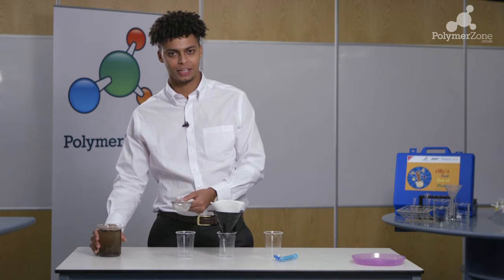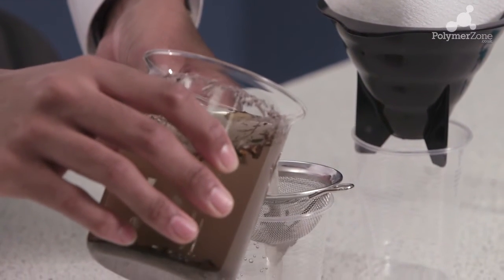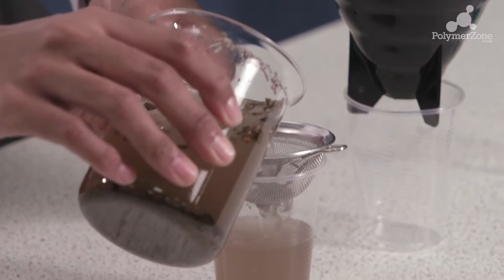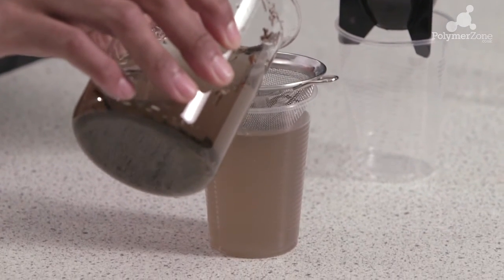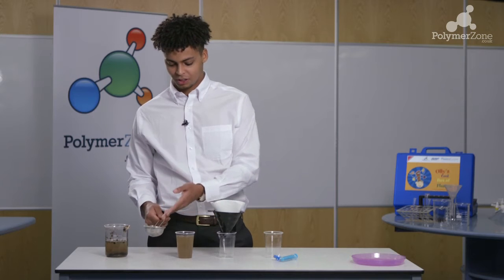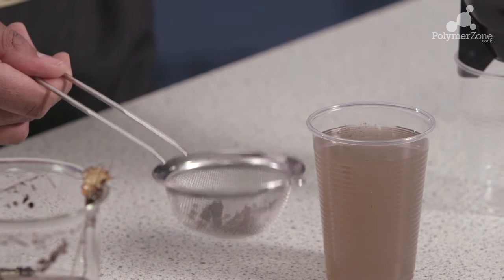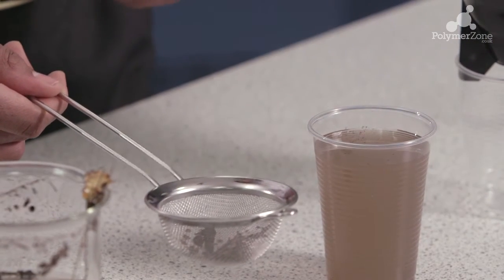We take our muddy water and we're going to pour it through the sieve. As you can imagine, some of the larger bits of mud and insoluble materials will be caught by this sieve, purifying the water slightly. Now you can see some of the larger bits that couldn't fit through the sieve have been filtered out, leaving us with a slightly finer suspension of mud and water.